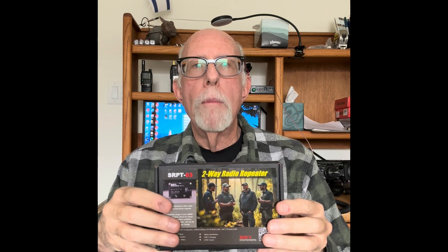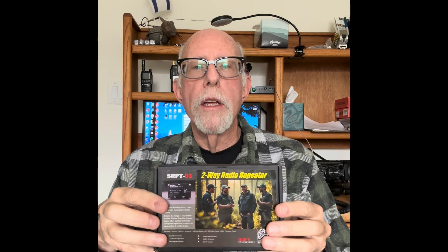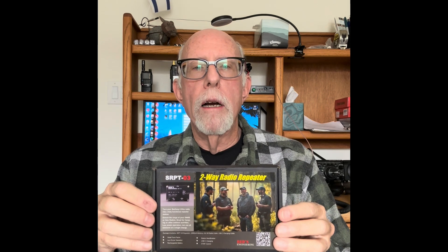I believe this is an excellent repeater box. It's a little more expensive than the cheap ones you find on Amazon, but I think it's really worth it. You can go out to RedsEngineering.com and find their products. I'll open up the box and show you what's in it — there's really not much, but I'm sure you want to see.